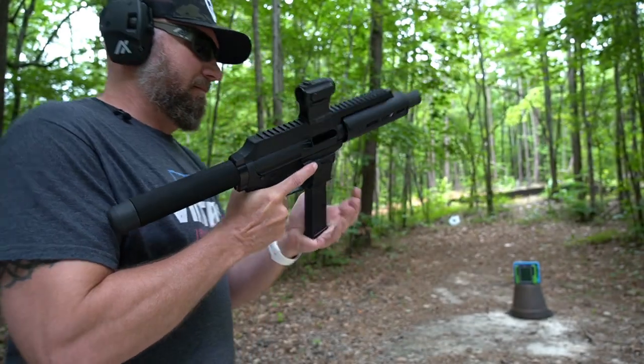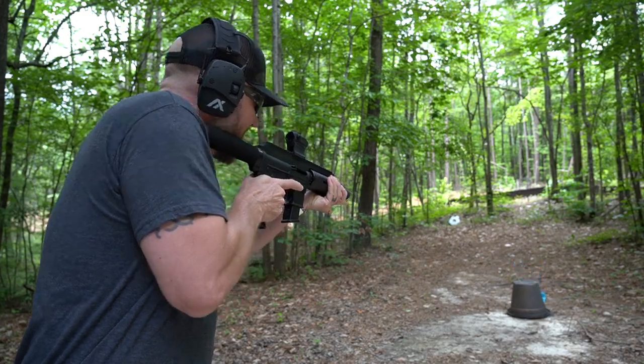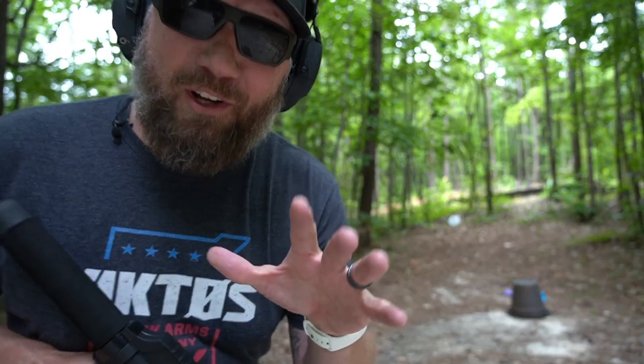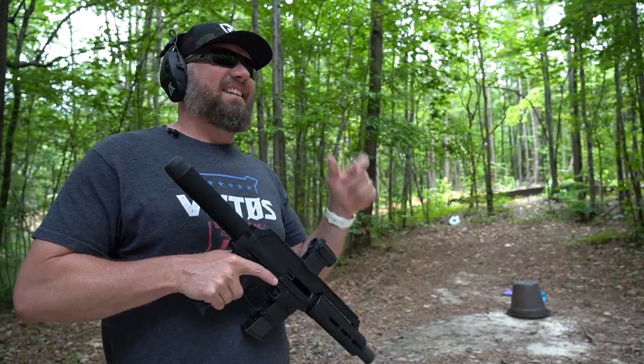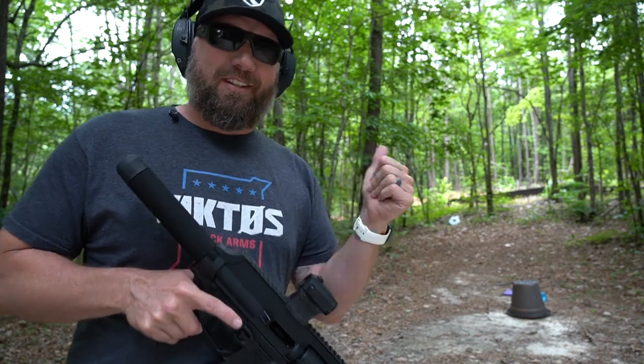Here we go. I left all of those cases on there because I think if I just did the naked iPads it would have ripped right through them. So let's go see the damage.